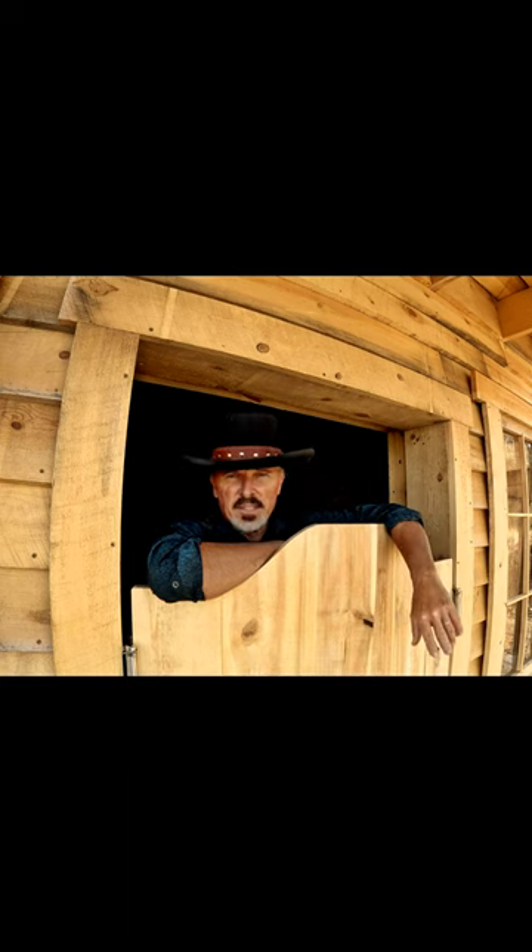Levi Perry did the triple shot with a real firearm, a Heritage Rough Rider revolver. And now I know there's 10,000 guys digging their Heritage Rough Riders out of their closets, or they're going and buying them, and they're going to try to do the triple shot like Levi did.